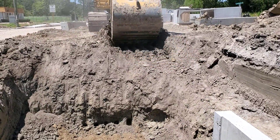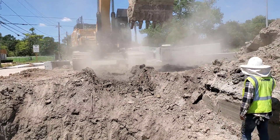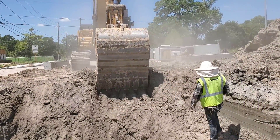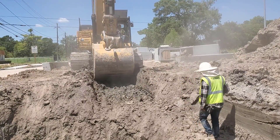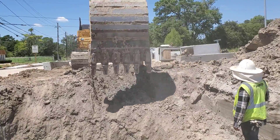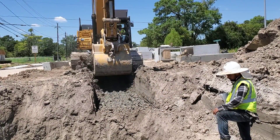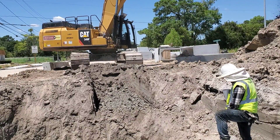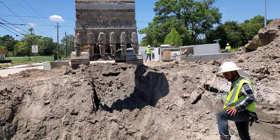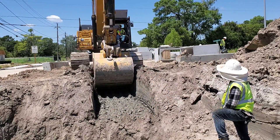Now he will begin the real excavation. He will continue to dig carefully — notice how he only removes about 10 inches of dirt at a time. This allows him to possibly locate an unknown underground utility, as some underground utilities are shown on the prints but many are not.